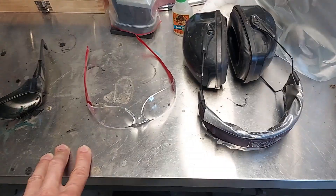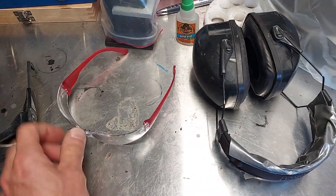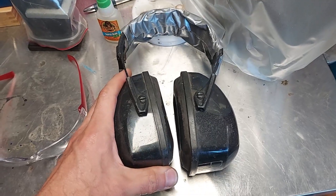I can't believe I almost left out two of the more important safety aspects: eye protection and hearing protection. They're so obvious that I almost glazed over them. These are so everyday that a lot of you probably already have a pair of safety glasses, and you might also have a pair of earmuffs — you can get those at the hardware store, real simple.